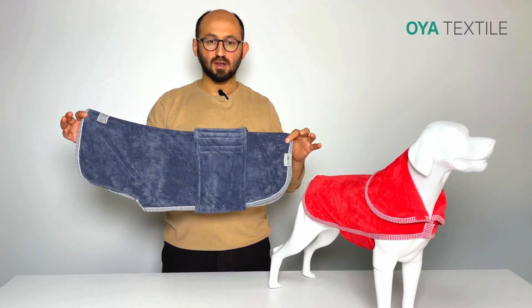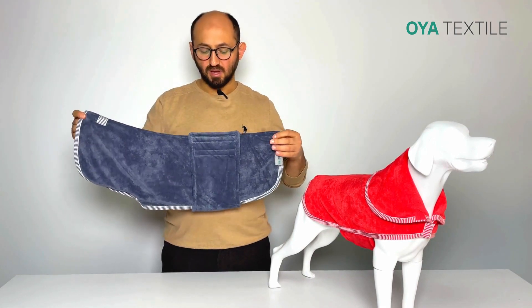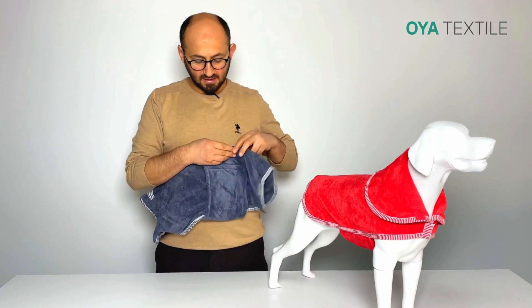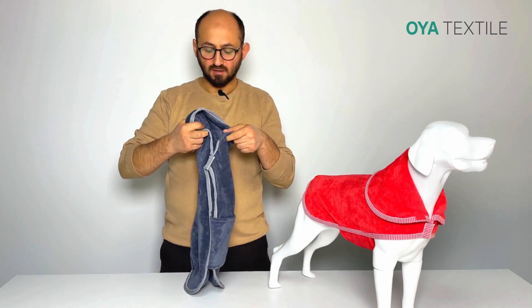We have two colors available — gray and red. A key property of this product is that it is easy to use with velcro types. There is a neckline as well, and we have an adjusting velcro.